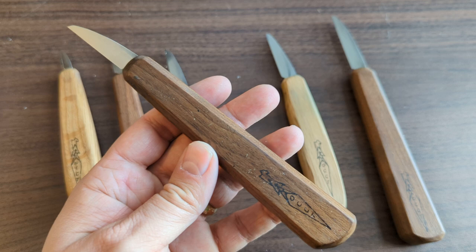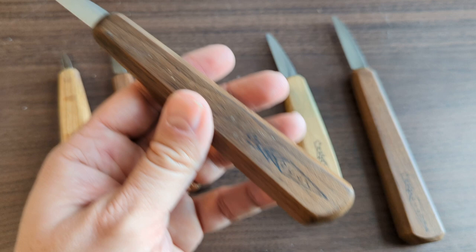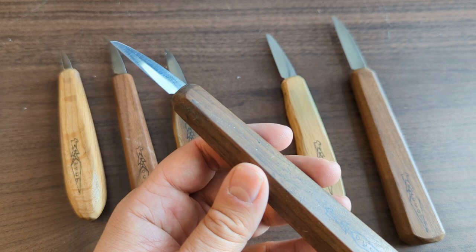For probably the first two years of my carving life I used it way more than anything else, and I got really good at carving with just this one knife. So I have to say right up front that this knife holds a special place for me — it's the one I really learned on.